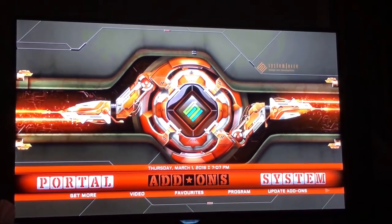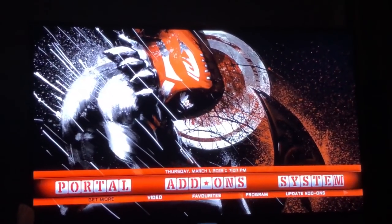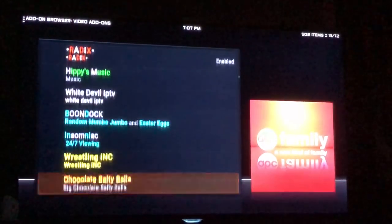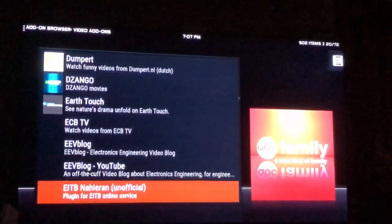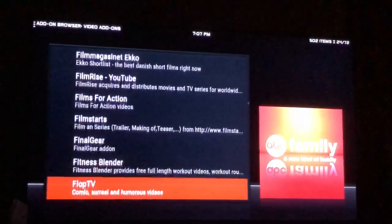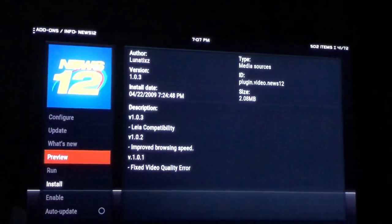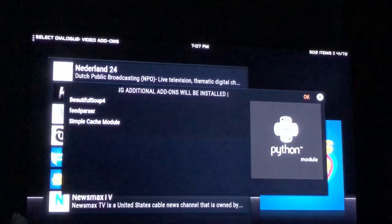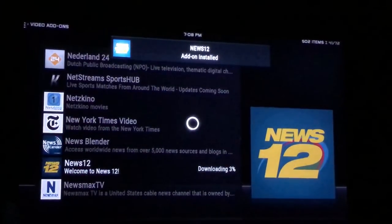Now I'll show you how to set up News 12. Click on Add-ons, go down one, then go left until you see Get More. Press the enter button and scroll down to News 12. There are a lot of different options here including various content types. Find News 12, press the middle button, scroll down to Install, then go right and back left to where OK is highlighted and press the middle button. Give it a second — it says it's been installed.